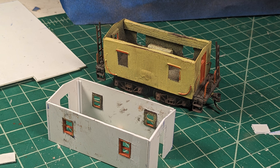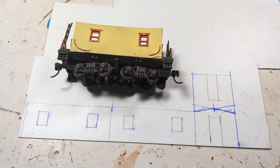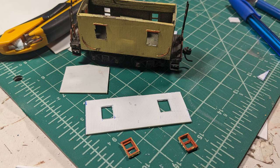The original caboose used Evergreen car siding that was too thin, so it warped. I bought a thicker version at the hobby shop a while ago and brought it out for this project. I carefully measured out the old caboose and drew new walls with calipers and a scale ruler to rationalize the dimensions. Then I popped out all the old windows and plopped them in the new walls.